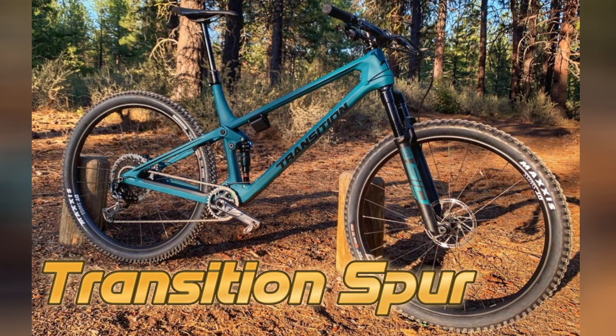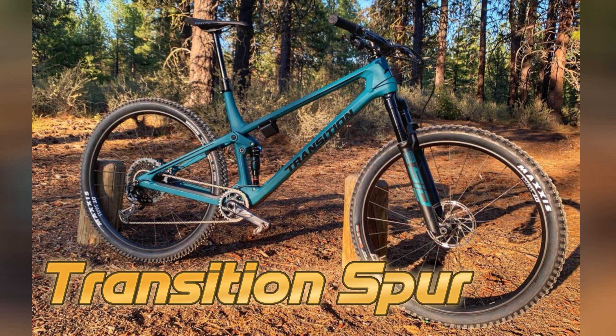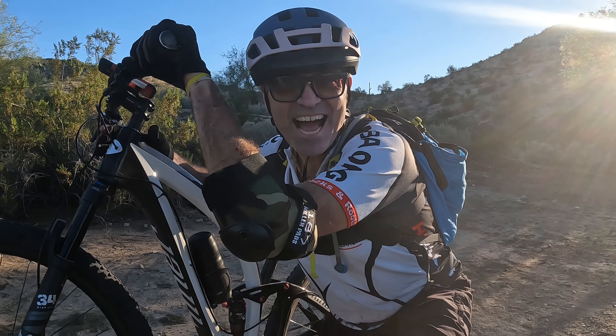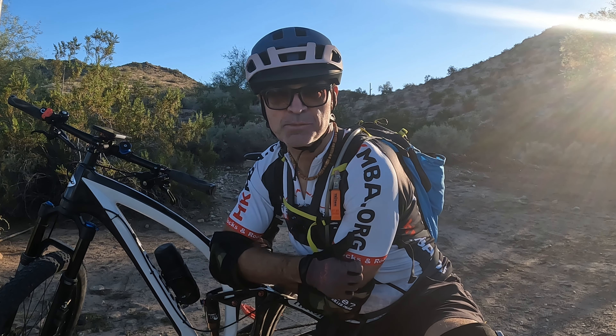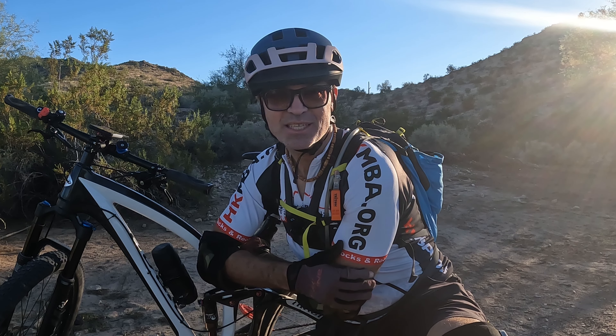Okay guys, that's it — all that's left now is to get this baby out on the trails and see that it lives up to its reputation. That's a wrap, and do me a favor: if you enjoyed the video, give it a thumbs up, and if you want to follow some of my other content, go ahead and subscribe. As always, this is your Interpreter Traveler Roberto, over and out.